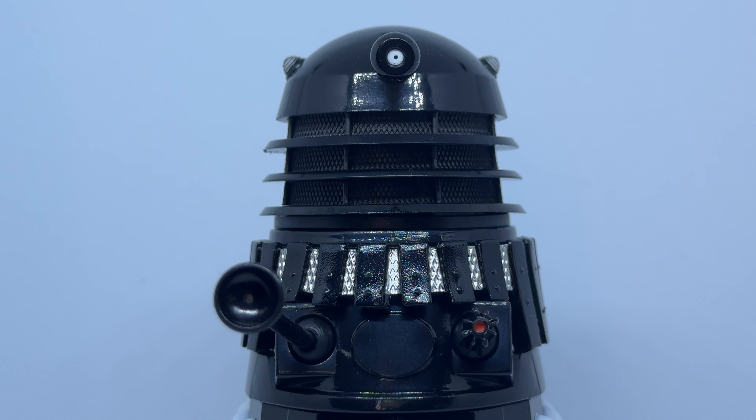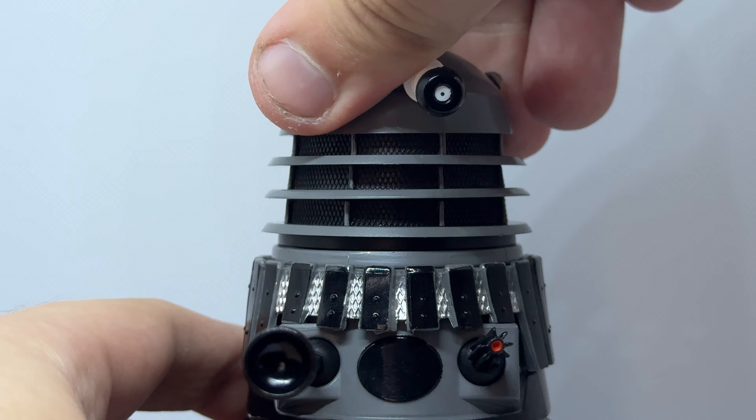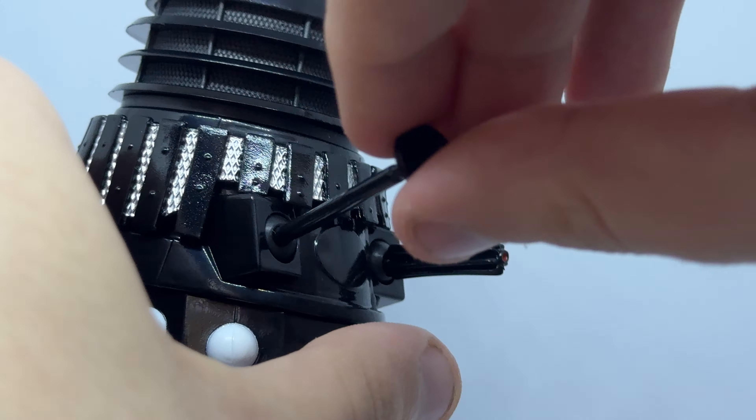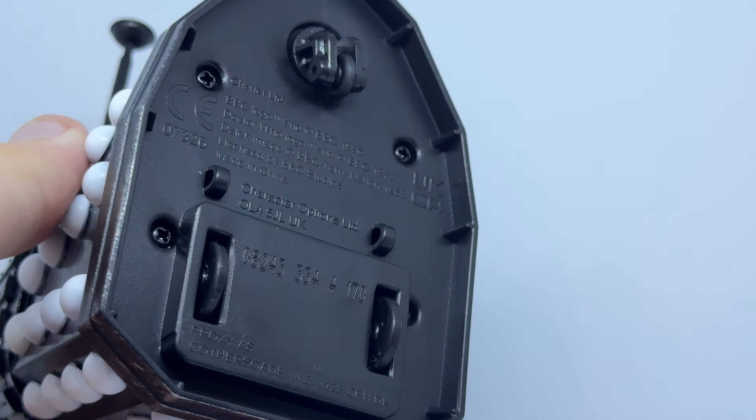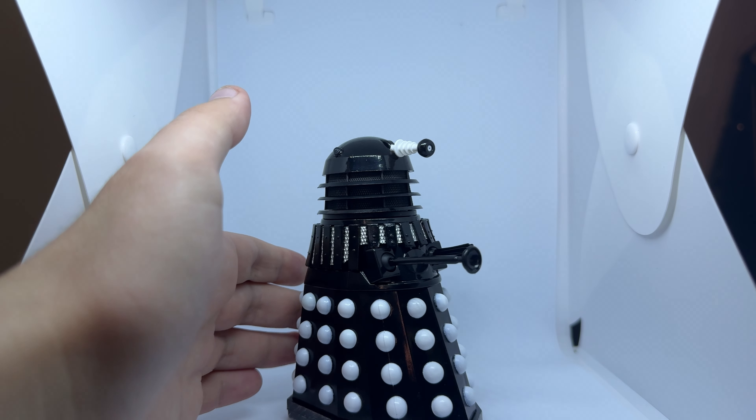Looking at articulation, the Daleks both have the same. The dome spins 360 degrees, the eyestalk pivots up and down, the gun and plunger are on ball joints, and the Daleks are on two static wheels and a caster, so can move along a flat surface.